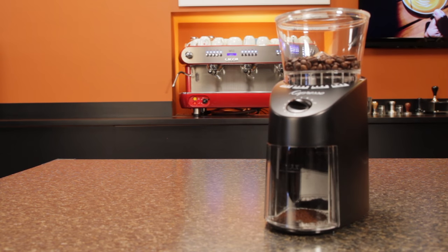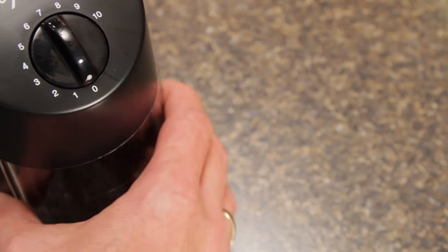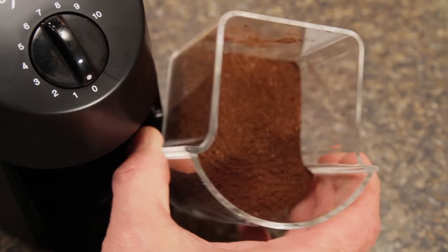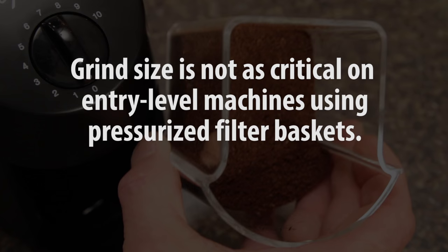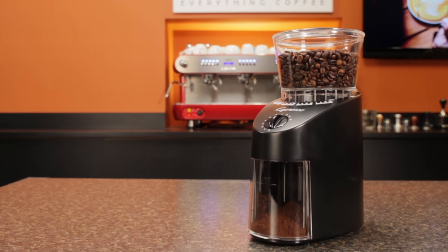Espresso geeks will tell you there's no way a $100 grinder like the Jura Capresso Infinity can produce a decent shot, short of maybe getting really lucky. And for the most part, they're right. But when brewing on an entry-level machine using a pressurized filter basket, grind size is much less critical. Shot quality is not as good, of course, but fresh ground coffee is going to produce a far better shot than using pre-ground coffee. So if on a budget or just getting into espresso on an entry-level machine with a pressurized filter basket, the Jura Capresso Infinity is a reasonable choice.